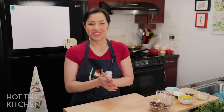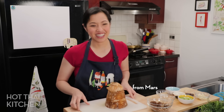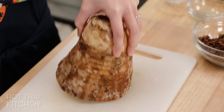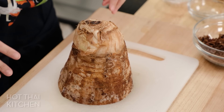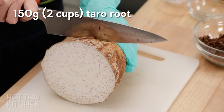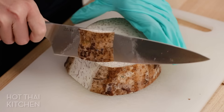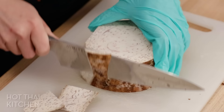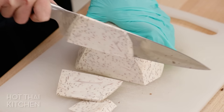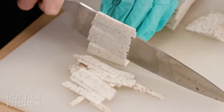Now for the secret ingredient — taro root. The store sold it already cut up; sometimes you can find it already peeled, which I prefer. Before you cut raw taro, wear latex gloves because raw taro can make your skin itchy. Adding taro gives a little bit of aroma and creaminess, and it makes a vegetarian spring roll feel a lot more substantial. You can substitute sweet potato if you like, but I love the smell of taro — when it works, it really works.